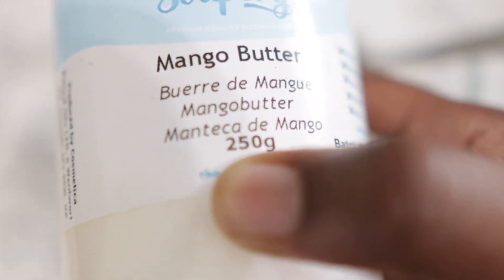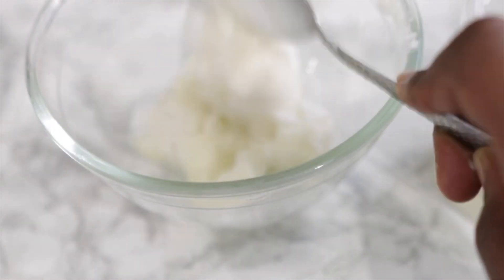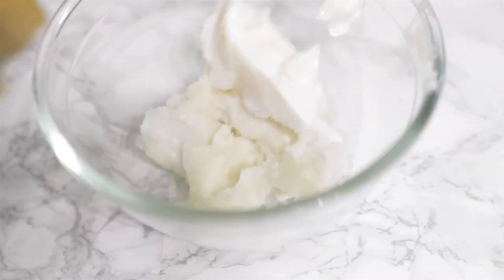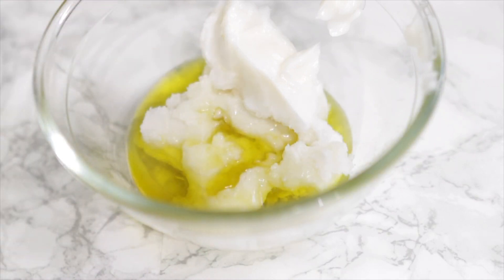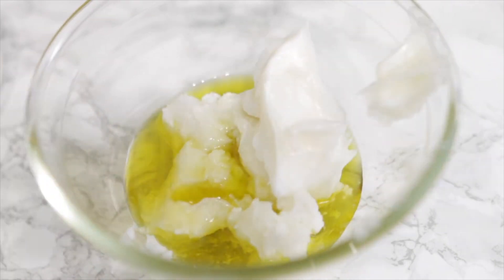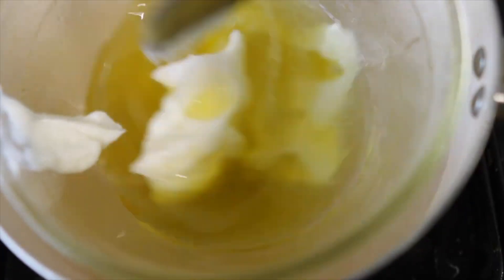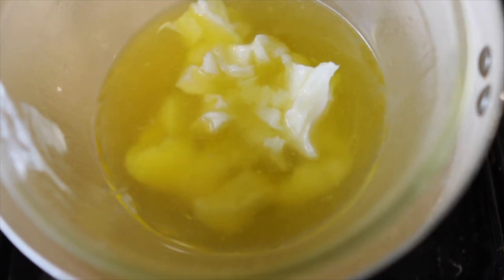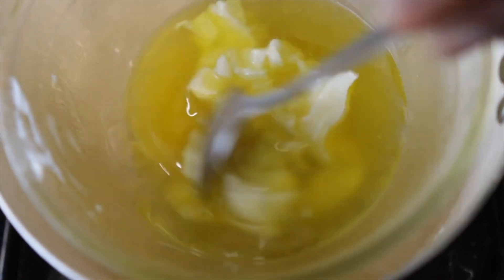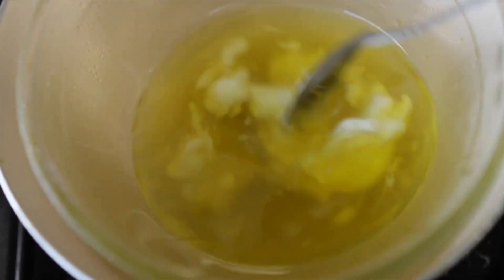I eyeballed the shea butter quantity, so just gauge it from what you see on screen. Next I'm going in with some mango butter — it's super moisturizing and makes your butter really nice and fluffy in the end, which I love. I added about one to one-and-a-half tablespoons. Then I'm going in with some olive oil. You can substitute avocado oil, rapeseed oil, or even melted coconut oil, though coconut oil can make the butter thicker.